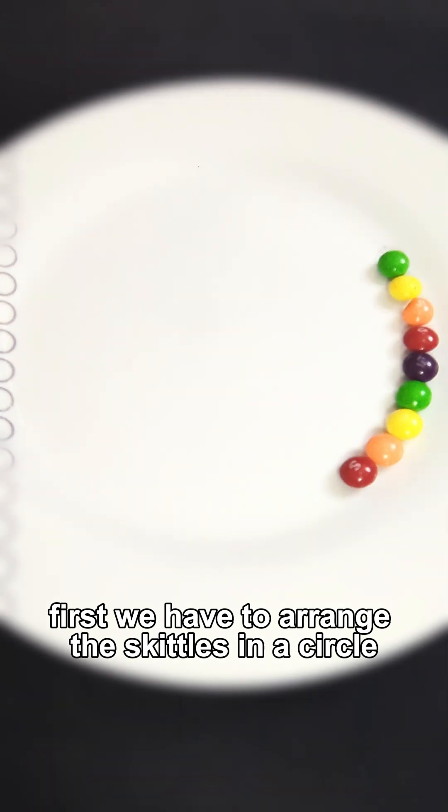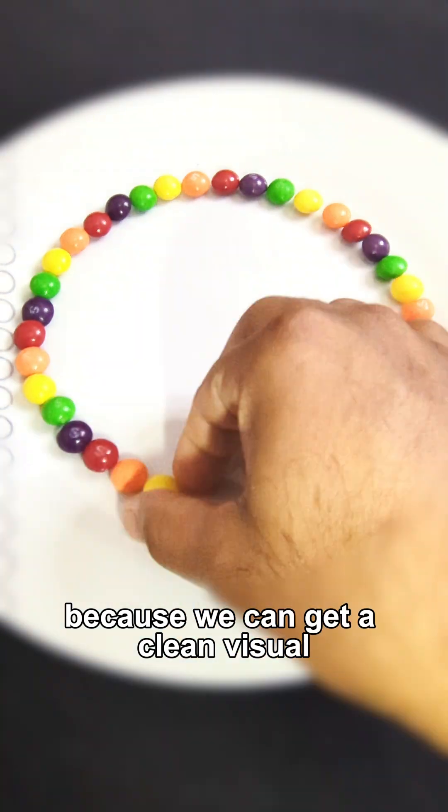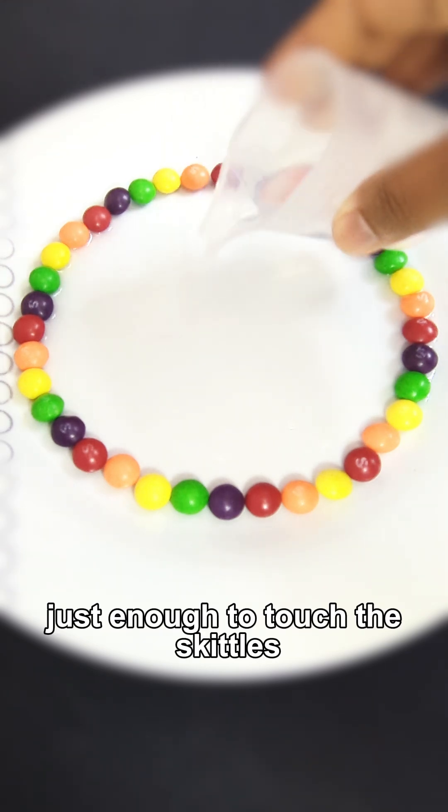First, we have to arrange the Skittles in a circle on a white plate. Why do we choose a white plate? Because we can get a clean visual. Now pour some warm water into the center, just enough to touch the Skittles.